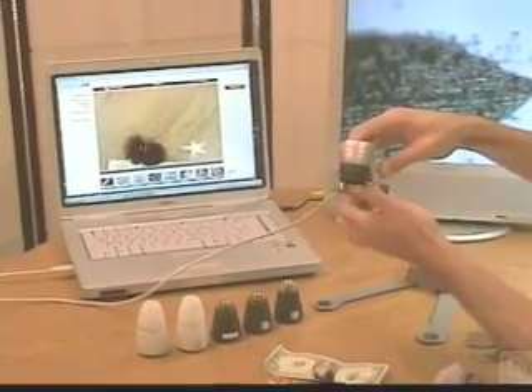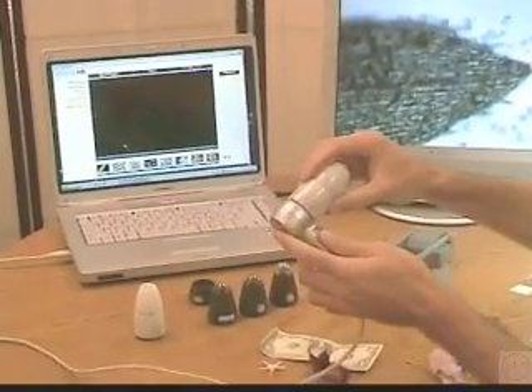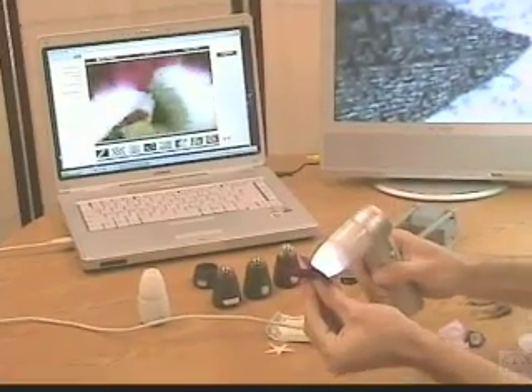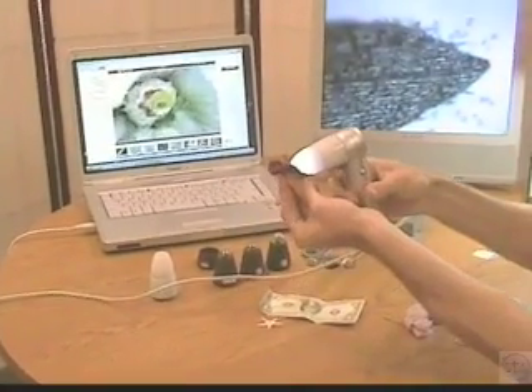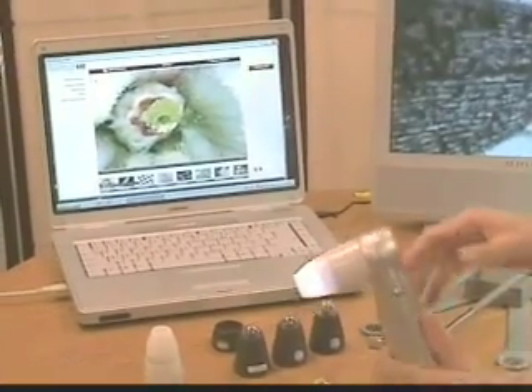I'll take the ProScope off the stand now, and I'm going to put the 50x lens on and use the ProScope in handheld mode. The lenses are easy to change. Now whatever I touch with the tip of the lens is magnified and displayed live on the computer screen. If I like this picture of the inside of the flower, there's a button on the ProScope that I simply touch, and now that image is saved right on the computer as a JPEG file.